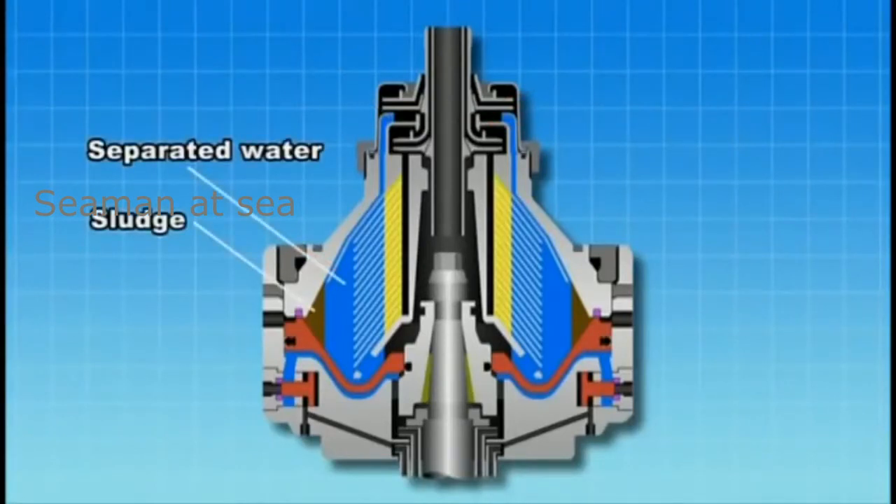Sludge and separated water are then discharged from the outlet to complete the cycle.